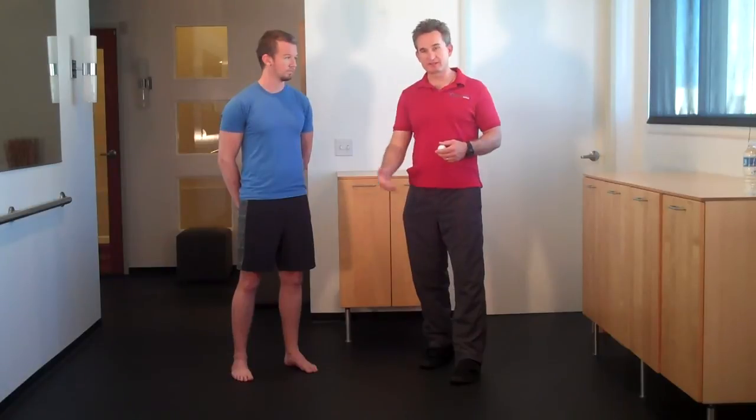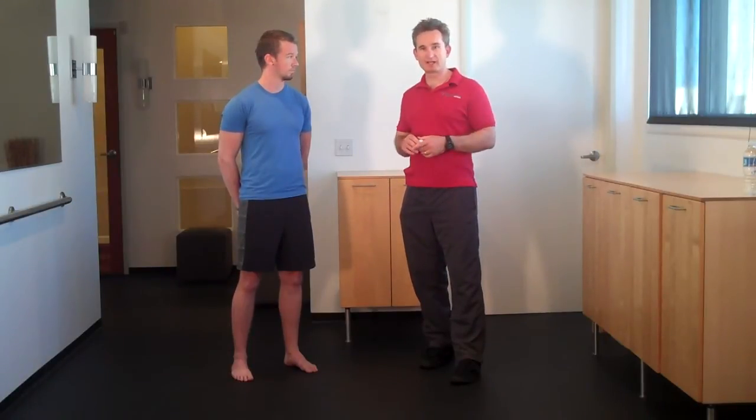By massaging these tissues, we can recondition the foot and take stress off the ankle, the knees, the hips, and all the way up the kinetic chain.